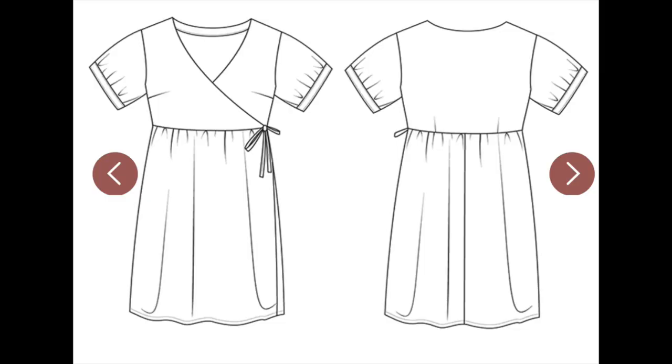First, let's just start off with the description. It is — to me it's casual — a loose fitting wrap dress. It's got a slight empire waist, a full gathered skirt, and loose sleeves with a gathered cuff. The fabric requirements are light to medium weight wovens.